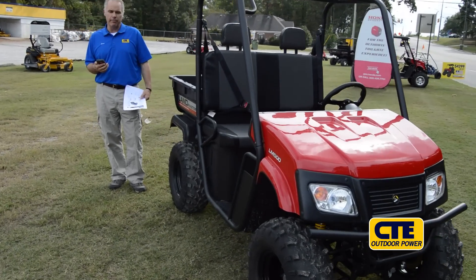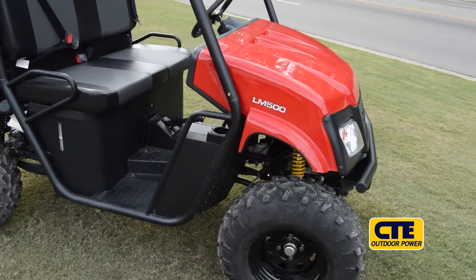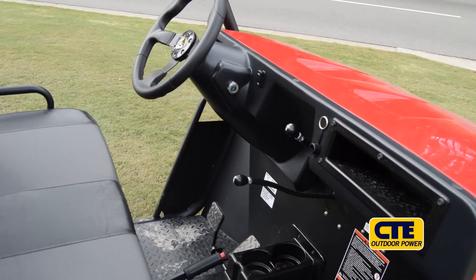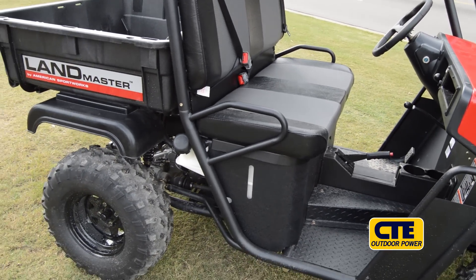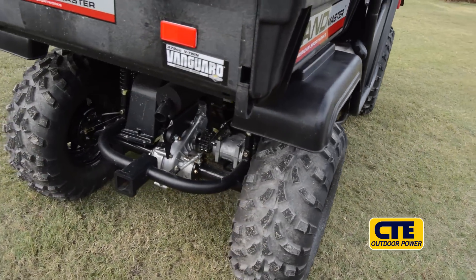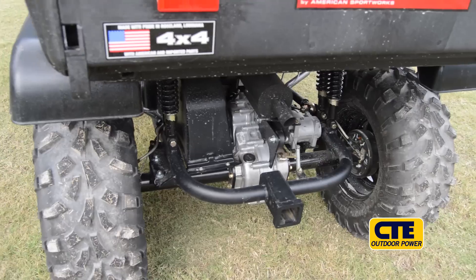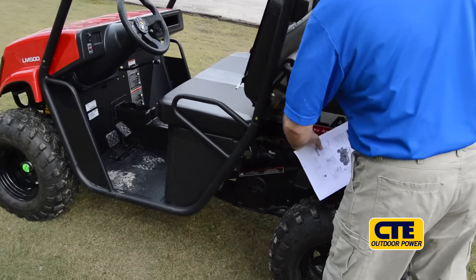American Sport Works are made in America, made in Roseland, Louisiana. They're very high-quality, very durable, and come with a one-year manufacturer's warranty on the vehicle. This particular model, the LM500 four-wheel drive unit, is equipped with a 479cc Vanguard engine, which is a four-stroke engine. It's imported in the United States by Briggs & Stratton, but it's actually made as a division of Hatsu Motors. This engine comes with a two-year warranty from the engine manufacturer.